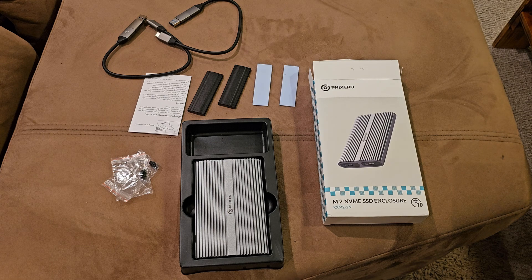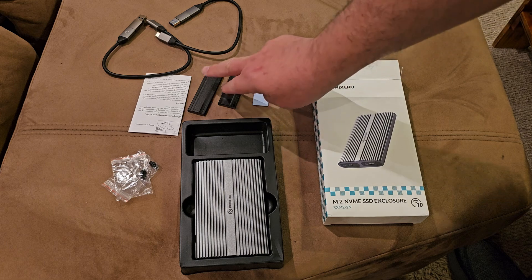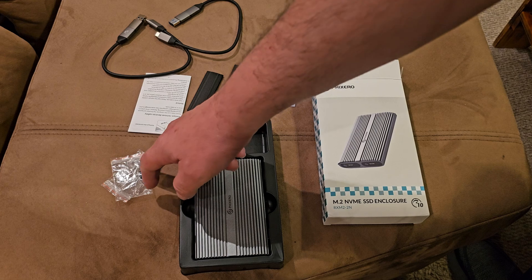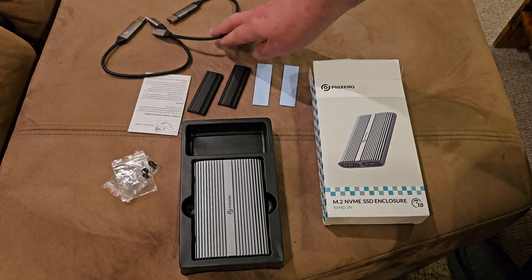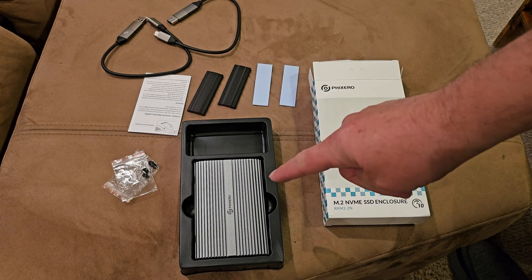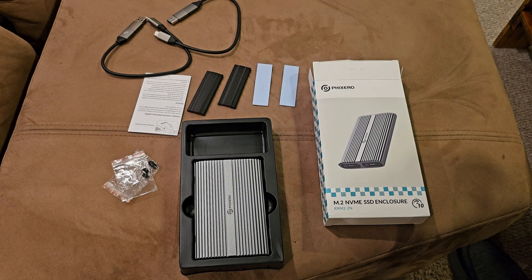So everything you get in the box: the device, two thermal pads, and these rubber stoppers. I'll put an M.2 in here just to show you how it works. The cables plug in pretty simply - and that's the name of the company. Let's have a further look at the actual product and get some M.2 drives in there.